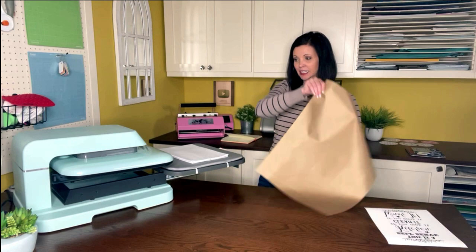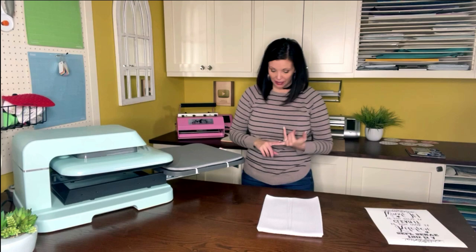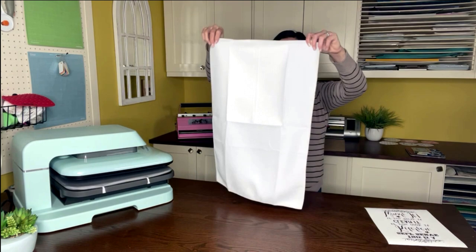If you guys are interested, this is a new heat press that I got for Christmas from HTV Ront. I'm loving it so far. My Starcraft clamshell that you've seen in my other videos is down on the floor — I love it to pieces and there's nothing wrong with the clamshell. I've just always wanted one where the drawer pulls out, and the fact that it can lower and raise by itself is pretty awesome because my hands are always busy.